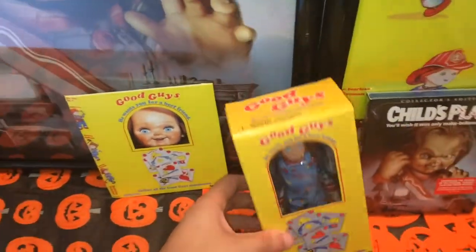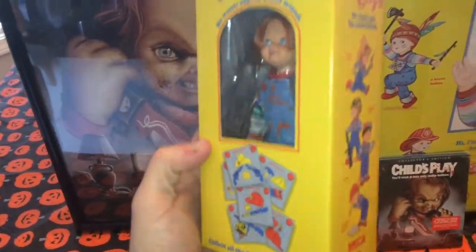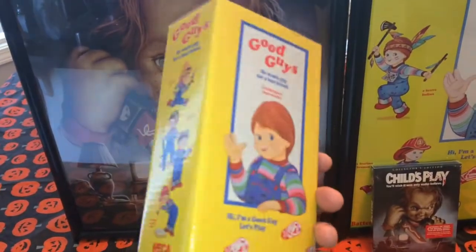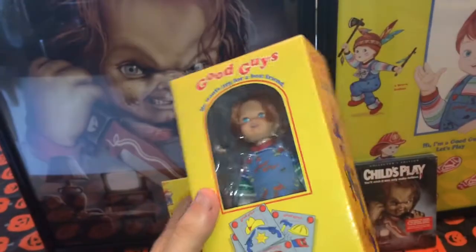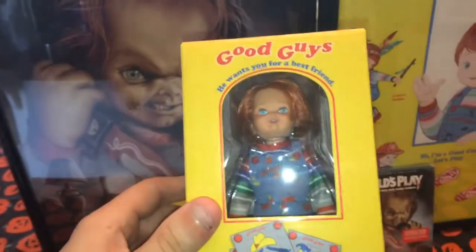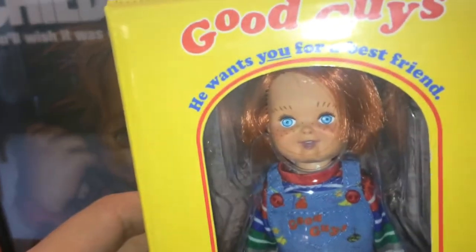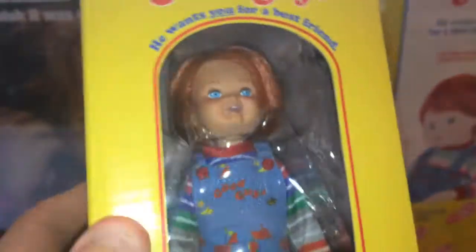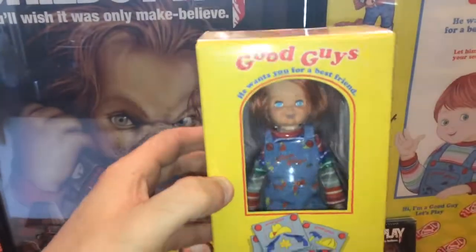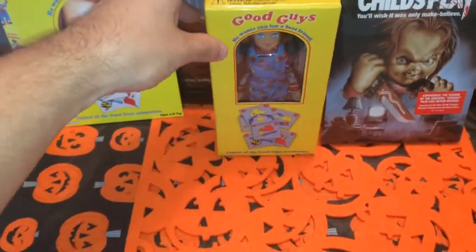Here's the Good Guy. Now check this out — it's about the size of a Blu-ray. I thought it was gonna be bigger, but this is actually really neat. Comes in the shape of a Good Guy box. There's the back. He wants you for a best friend. There's the look at the figure. The face is actually pretty good. He doesn't have many weapons — maybe some kind of spike. I just really like the box. I think it's very cool, so I'm gonna keep him in that. That alone is probably gonna go for a lot of money on eBay.